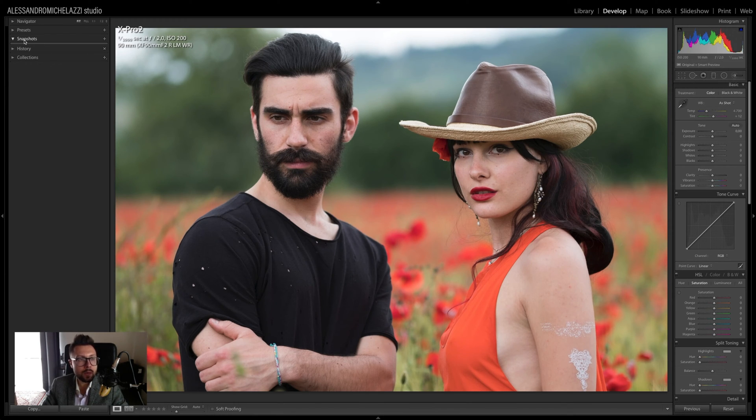Before we start, I want to show you I'm using Snapshots. Snapshots are a way to save edit states during your work inside Lightroom. I'm going to create a first snapshot called 'no edit' so we can always go back and do a comparison before and after.